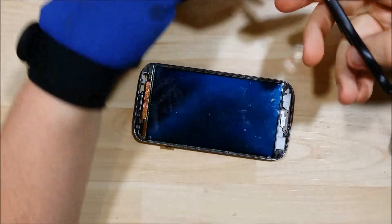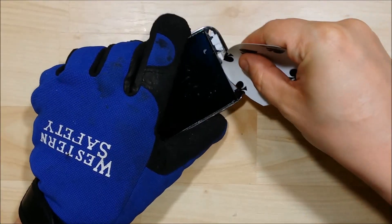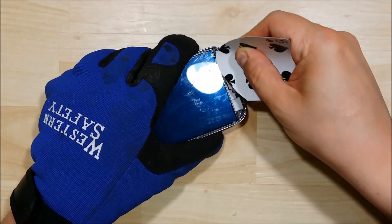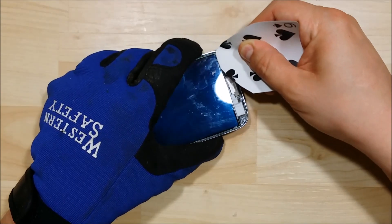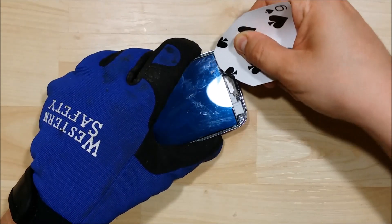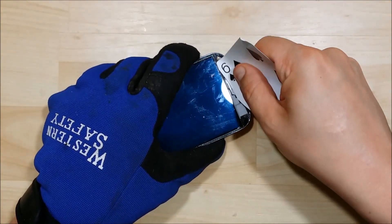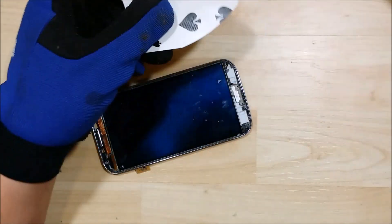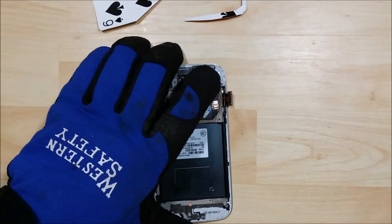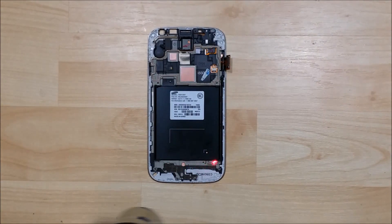I get tired of using so many playing cards, so I'm going to cut this one into a little bit of an arrowhead shape and try to get a flatter, pointy surface to slide back and forth. Usually after starting with a couple of cards, this is a good method as I start to get a little bit more play within the adhesive. I'm also going to heat the back of the phone up again to make sure the adhesive is nice and pliable.